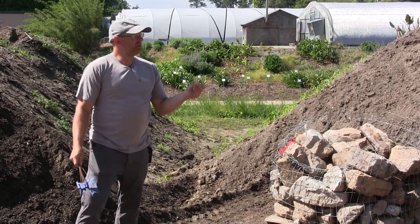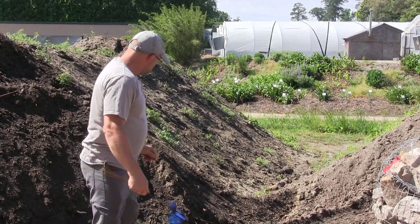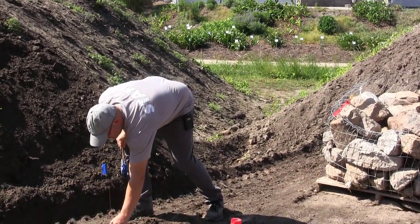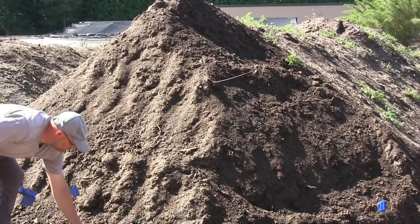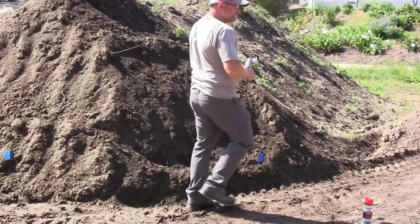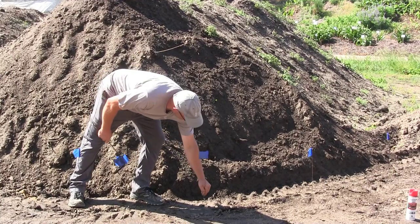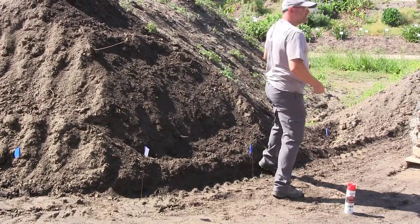Here we're just going to build one small curve. I like to use these cheap flags — you can buy them at box stores, hardware stores, or on Amazon. I'll stick them in to define the curve, putting them at the extents of how far out I want to go. Nice thing about flags: you change your mind, just change where the flag goes. Then divide and conquer — just keep splitting these in half. Who's stacked stone before?